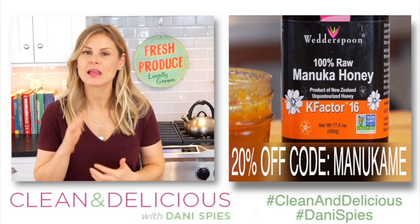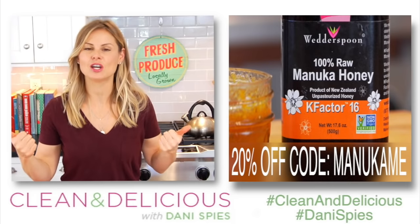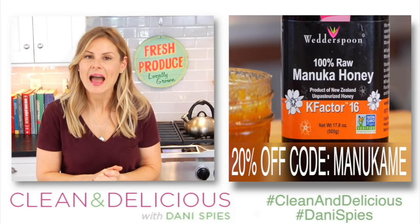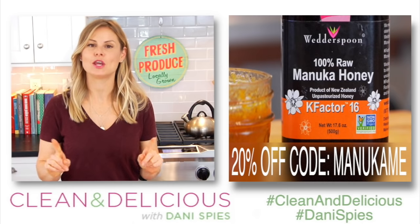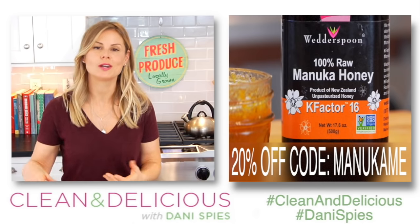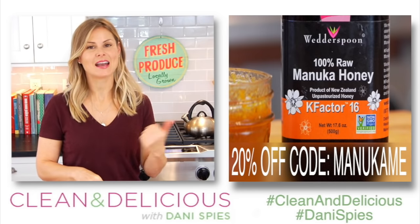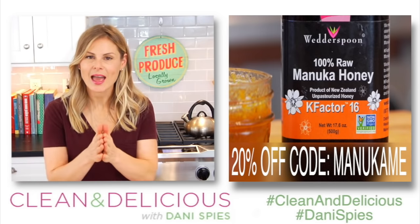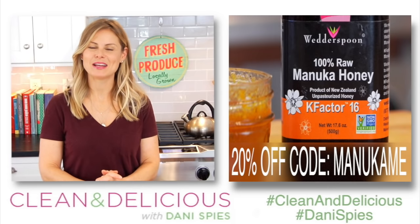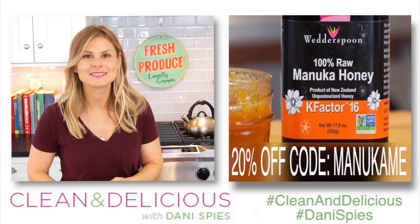Now I want to hear from you — come on down to the comments below and let me know what you do this time of year to keep your immunity boosted and feeling good so you can have a great time during the holiday season. If you enjoyed this video, please give it a big thumbs up and share it with anybody else you know who's trying to keep it clean and delicious throughout the holidays. If you want to print this recipe, head on over to cleananddelicious.com. Thank you so much for watching — I'm Dani Spies, and I'll see you back here next time with some more clean and deliciousness. Cheers!